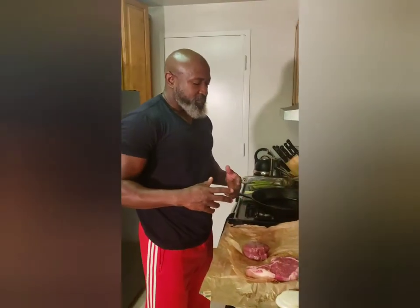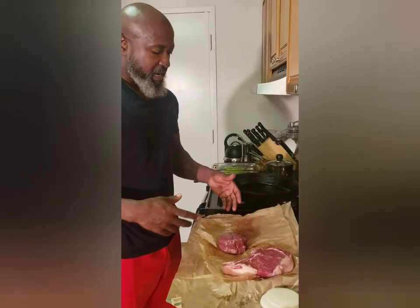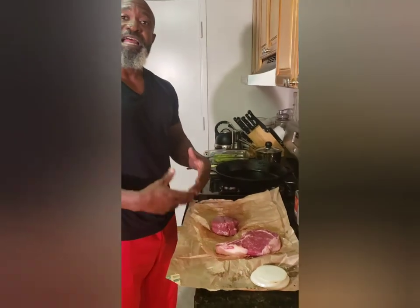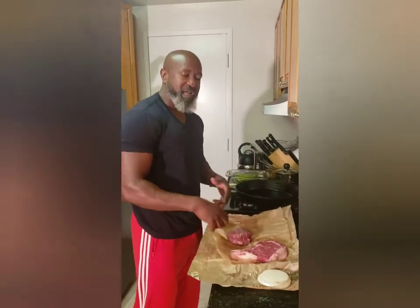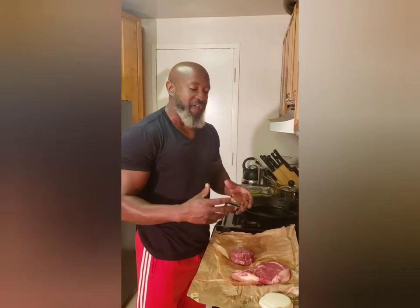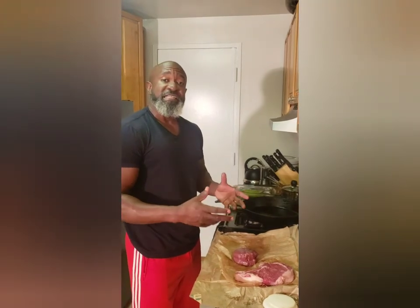Two different steaks tonight: a filet mignon and a ribeye. The ribeye has a little more fat and generally more flavor — this is a bone-in ribeye, so the bone tends to store more flavor. The filet mignon is going to be a little more tender but, as some would say, drier because it doesn't have much fat. As far as preparation, these are really easy to season and I'm going to show you guys how to season them really quickly.